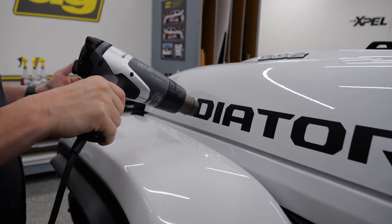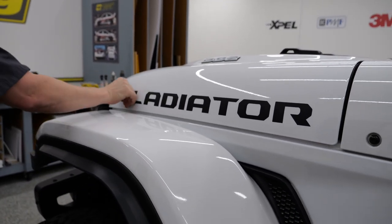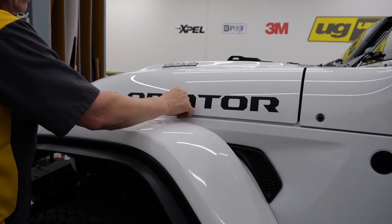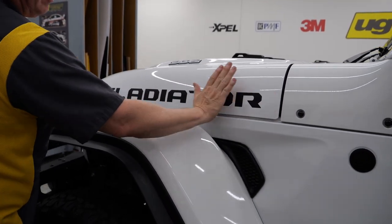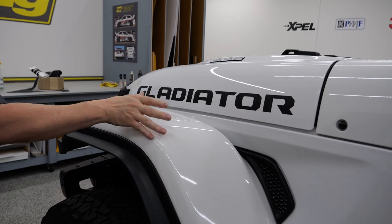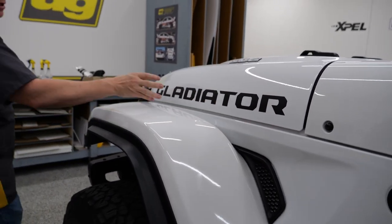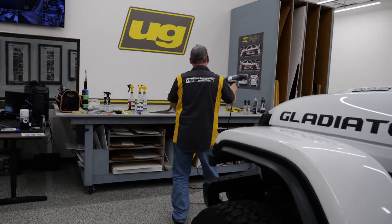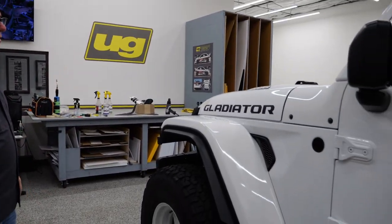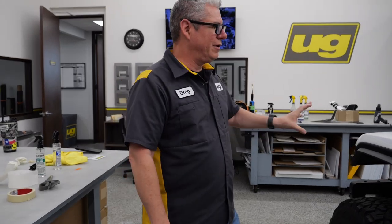With matte film you'd probably get about two to three years depending on what area you're in and how well it's maintained. On a horizontal surface - hood, roof, trunk - it's a little less. On your vertical surfaces you're getting less sun, so it's going to last a lot longer. Now you can see that full 28 inches we have on that Wrangler to match the factory graphics. All the letters are even, spacing is even. That is our Rubicon-style font, so it looks very, very OEM.